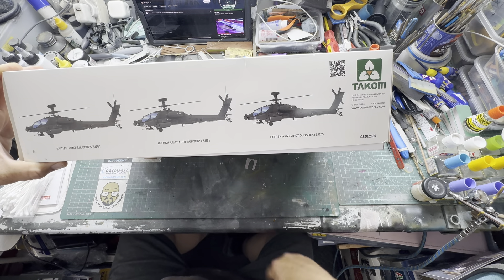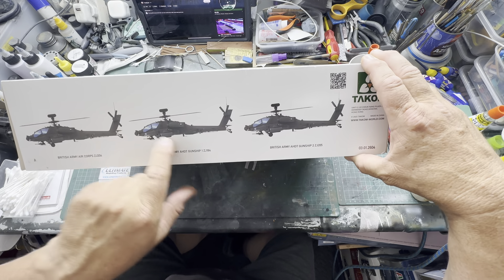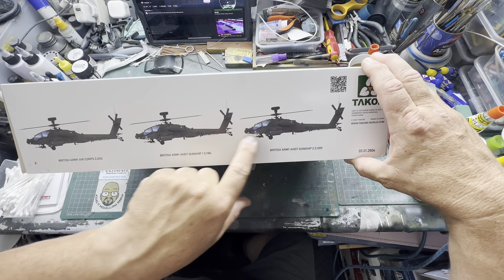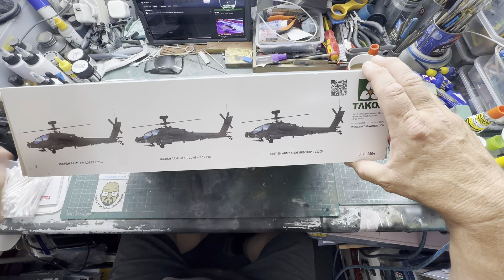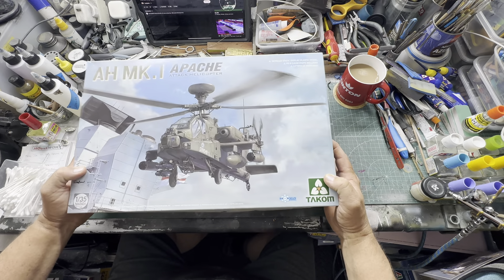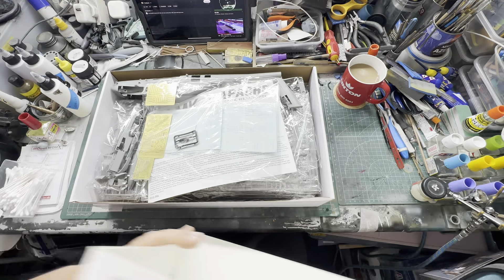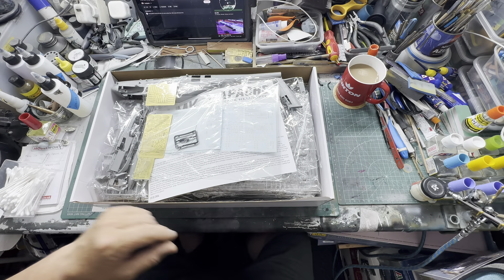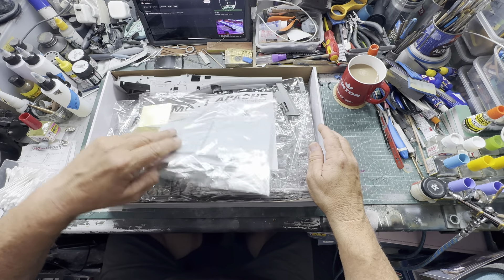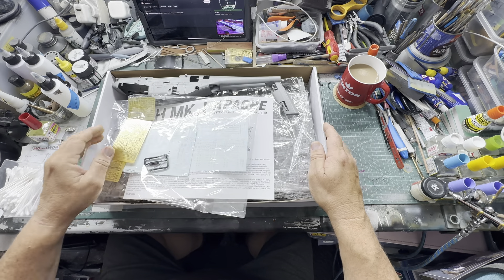I'm definitely going to get the main one. You get three different versions, so they're all different registrations: 204, 205, and 184 — so that's obviously an early one and the two outer ones are the latest ones. Me being me, I'll probably just go for the standard, none of this big Gunship One and Two cool signs and badges, so I'll probably just go for that. Right, without further ado, let's open it up.